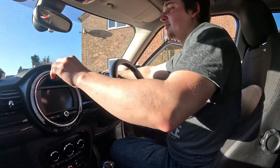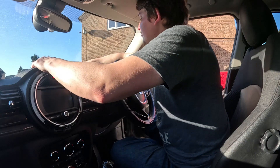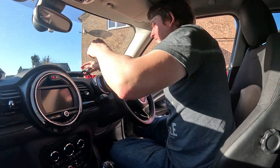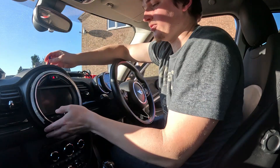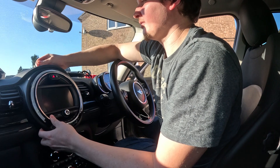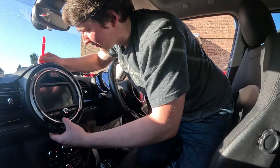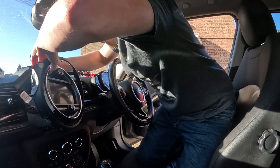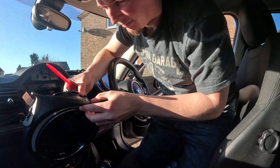That goes on there, so now that should just come straight out. That took some effort but we've got there.